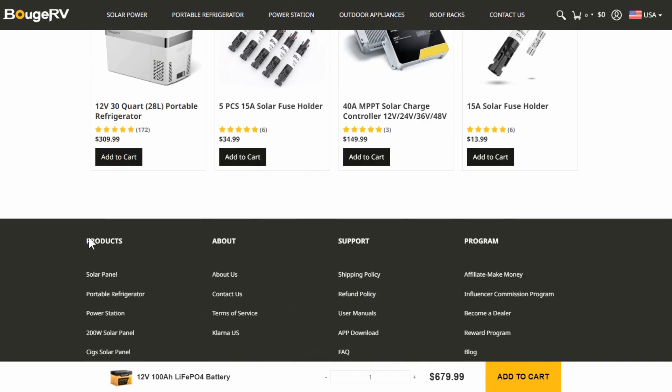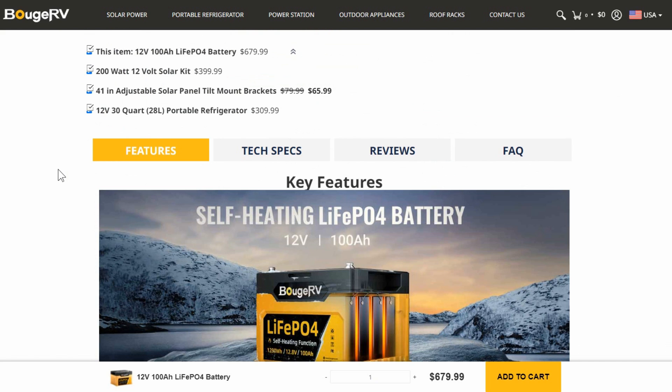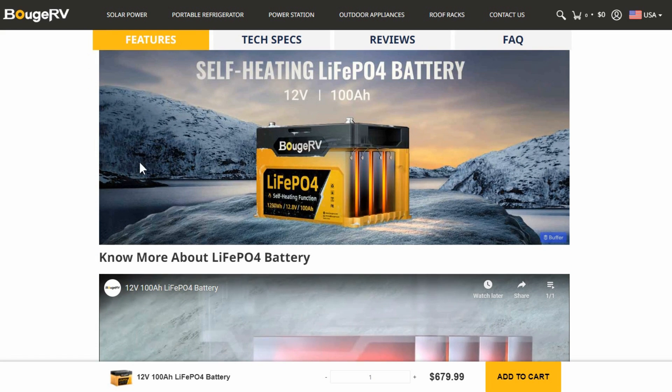I'll put it through a bunch of tests and see if it lives up to its specs. It's supposed to charge up to 100 amps and discharge up to 100 amps, and they say it's 100 amp-hour capacity. We'll do all those tests, then I'll see if I can get it apart, have a peek inside, and check the build quality. Let's get to it.